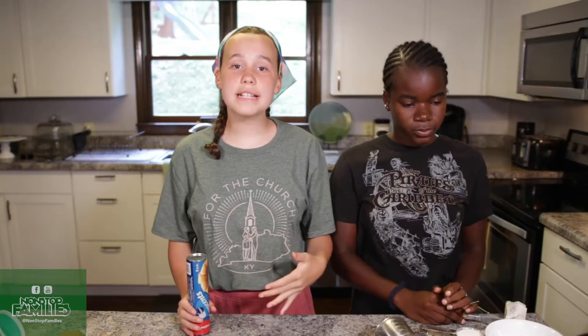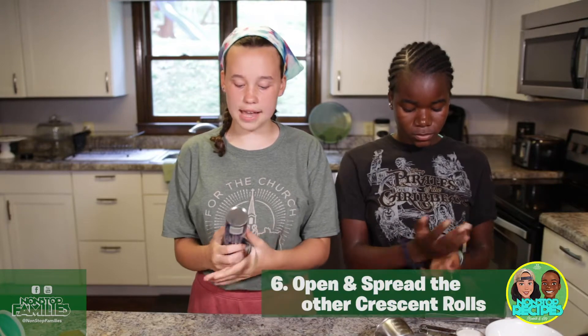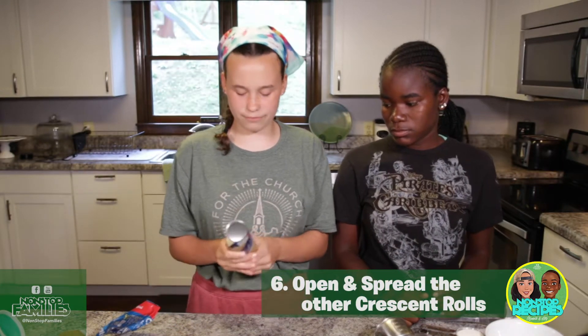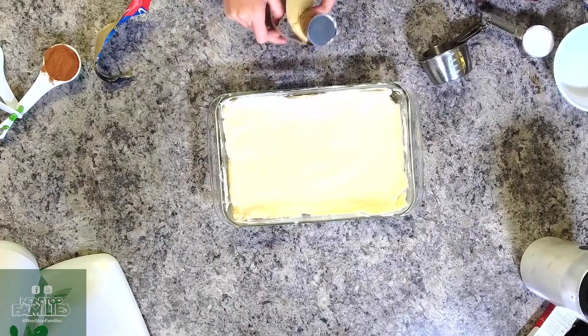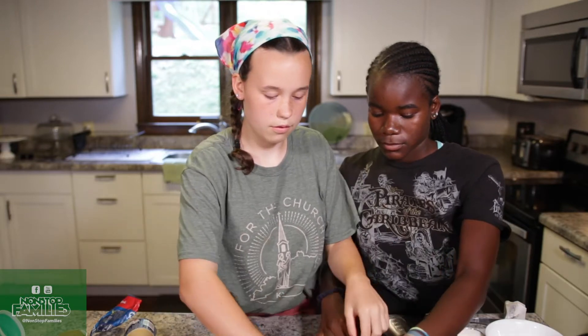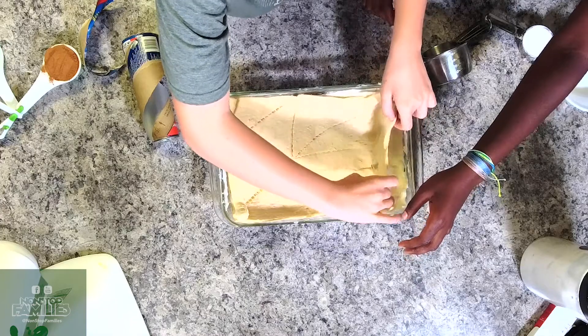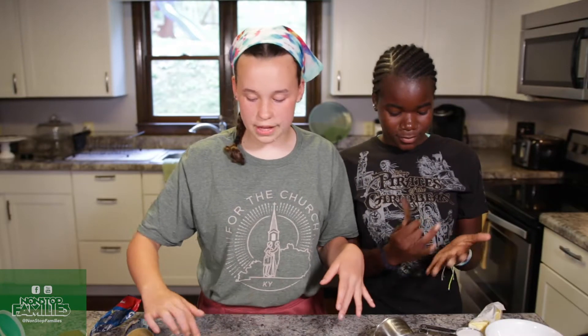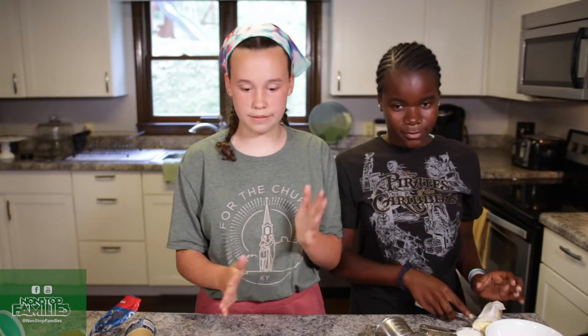The next thing we need to do is take the other pack of crescent rolls, open it up, and spread it on top. It's not going to look perfect, but it'll still taste really good.